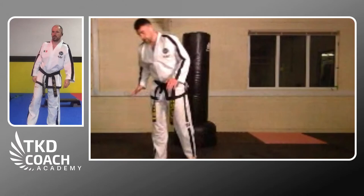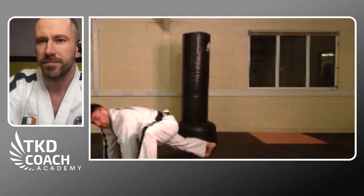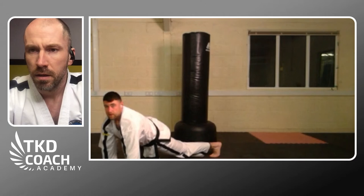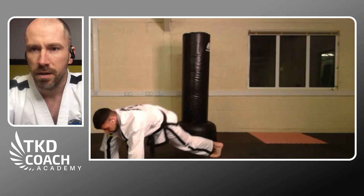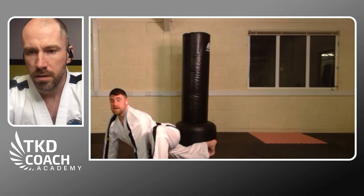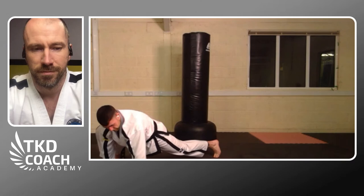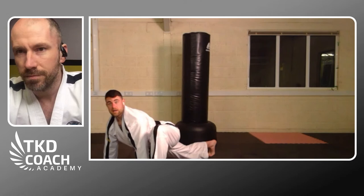Next we go into what's called a Spiderman stretch. Both hands at the front, feet stretched back, bring one hand forward and up — get a stretch here, one, two, three, feet back. Stretch the other side, lifting the chest. This one is especially good if you've been sitting down a lot, whether in lockdown or at an office computer all day — it's a nice way to open out the body.